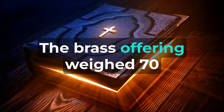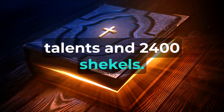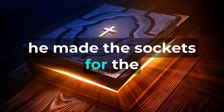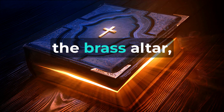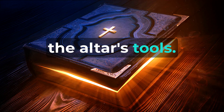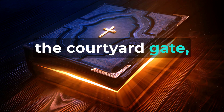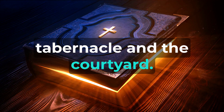The brass offering weighed seventy talents and two thousand four hundred shekels. Using this brass, he made the sockets for the tabernacle's entrance, the brass altar, its brass grate, and all the altar's tools. He also fashioned the sockets for the courtyard and the courtyard gate, as well as all the pegs for the tabernacle and the courtyard.